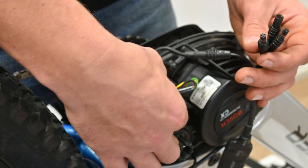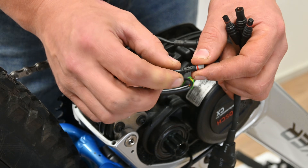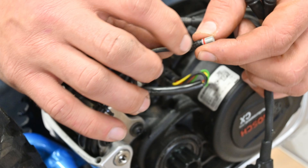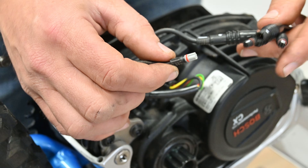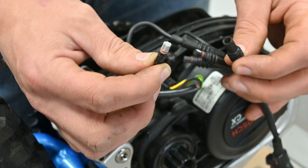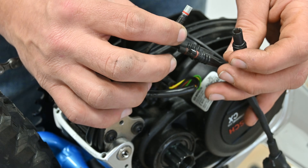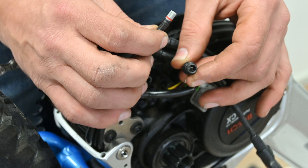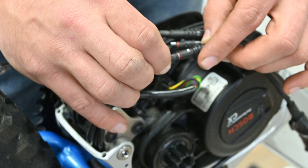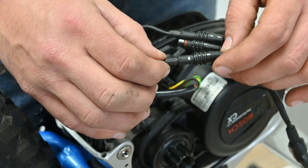Next we'll get the top plug. This is a gray plug with a raised rectangle here at the top. We're going to use that as our alignment with the white dot on this plug. This is just a two pin plug — it's got two big holes and two little holes, and on the E Plus connector there's just two pins. You'll feel just a gentle click when you connect those plugs.